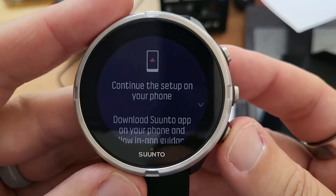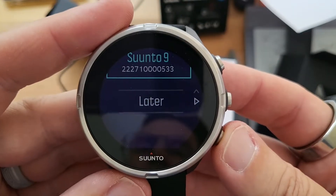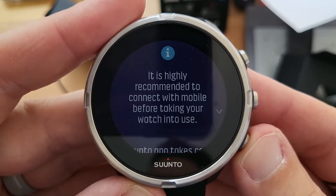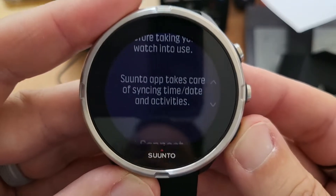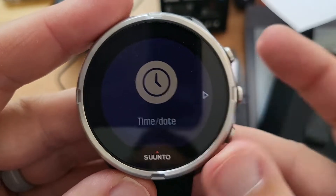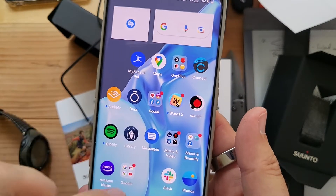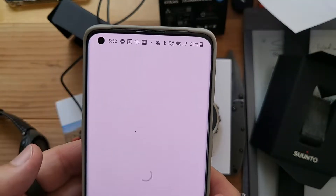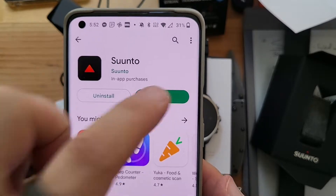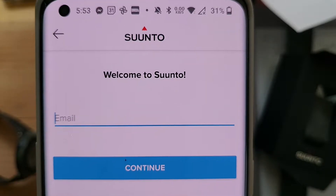Connect with mobile — continue the setup, download the Suunto app. It is highly recommended that you connect your mobile before taking it out. We'll say later for now — I just want to look at the watch. We're going to have to download the app. Suunto — install. That downloaded really quick. So it looks like I need to register. Be right back.